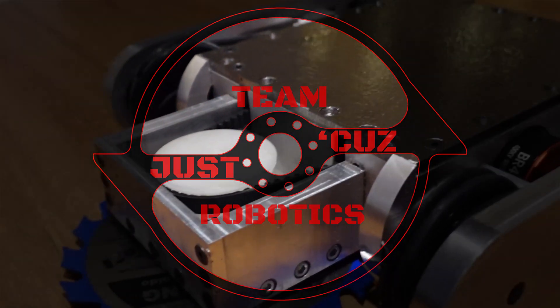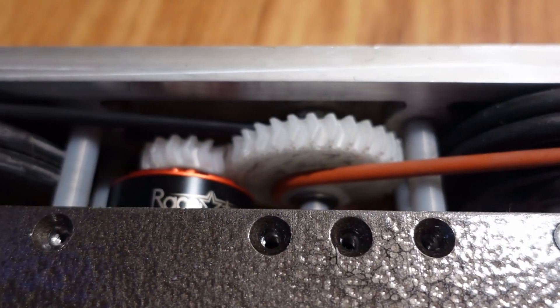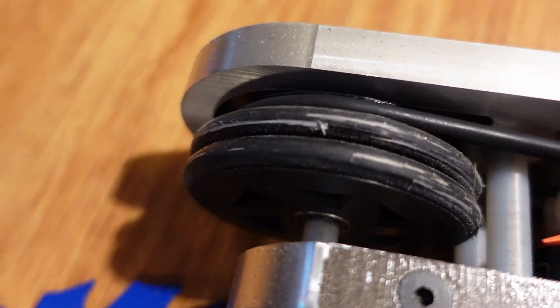Hey there! This is Seth Schaefer from Team Just Cause Robotics, and today's video is a continuation of my Norwalk Havoc February 6th event recap featuring my 12-pound robot Draconid. Draconid was built in late 2019 for February 2020's Motorama event, the last event I attended pre-COVID.